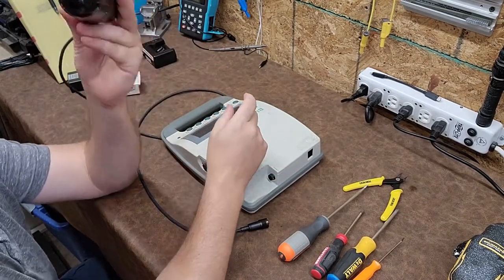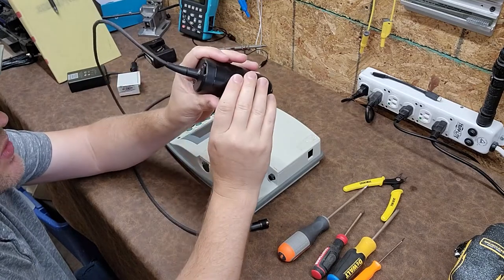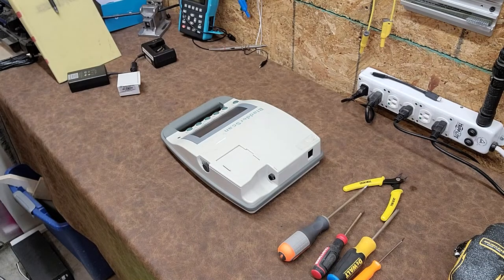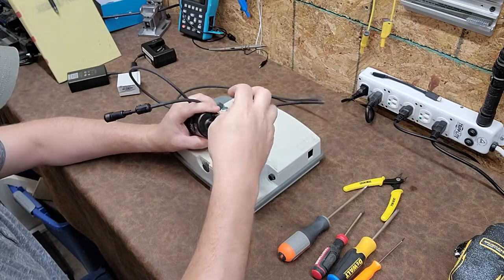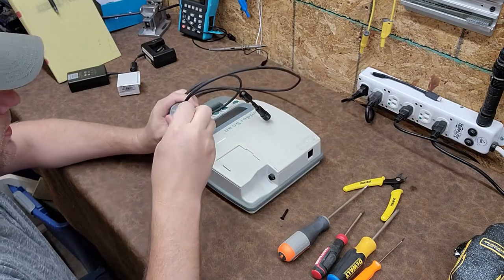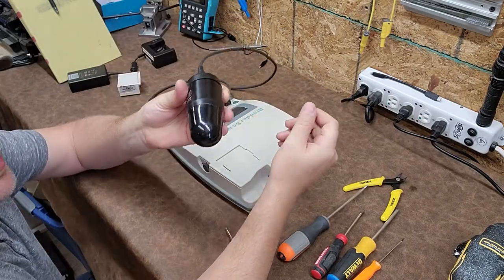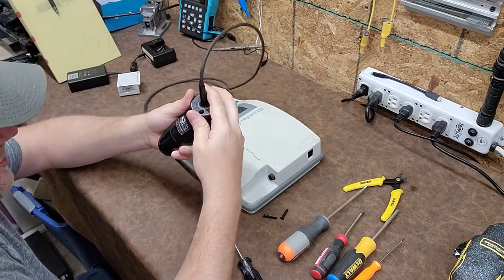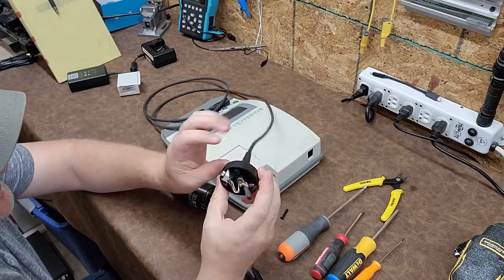The Verathon bladder scanner has a probe — this dingus right here is the probe. It does have a scan button; when you press it, it activates and does its thing. I've never opened one of these, I have no clue what's inside it. Let me get a Torx bit that's going to fit this — looks like a T10. There are two Torx bits on the back of the probe. The number one thing that happens to these bladder scanners is people will drop the probe, and you'll see indent circles in the black plastic. As soon as I see those little circles I already know that something is really not going right.